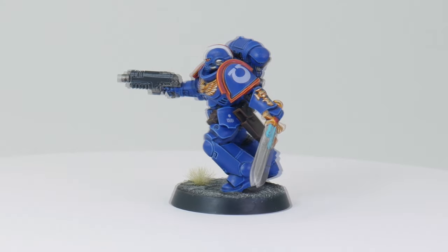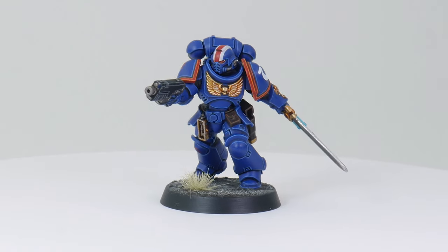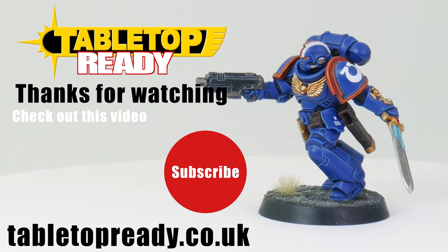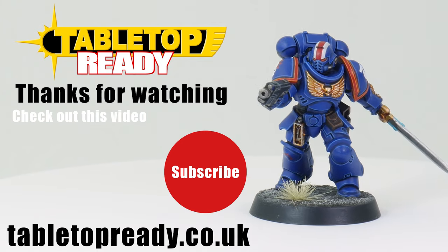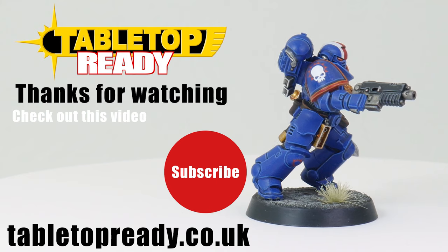Here's the finished lieutenant, and I hope you can see you can get some nice looking transfers to give your models more detail and character with a little patience and practice. I really hope you've enjoyed this video and got something from it — if you have, please like the video and comment, it shows YouTube you've enjoyed it and it will be shared out to more people. Don't forget to subscribe and check out the description below, which will link you to an article where I go over applying transfers in more detail.